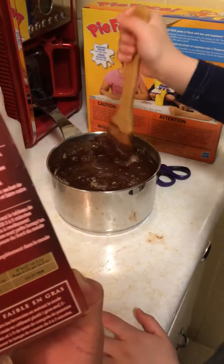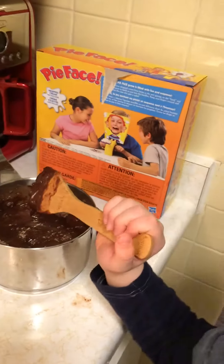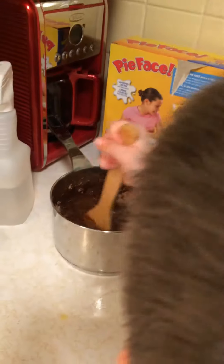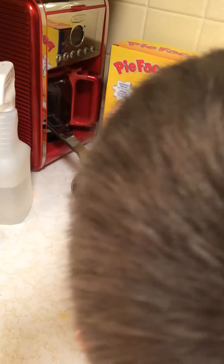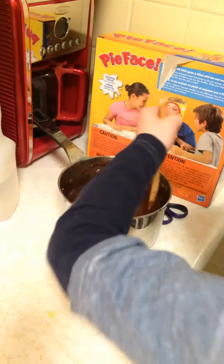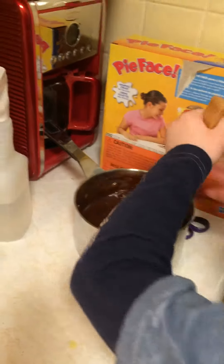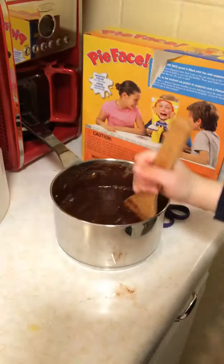Doesn't that look good guys? Want to have a taste? Daddy, look. Would you add the pieces of M&Ms right now and then put it in the oven? It looks like they're baked in. Wouldn't they melt though?